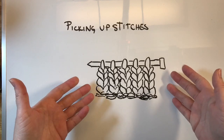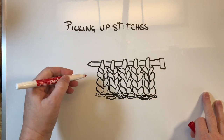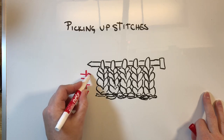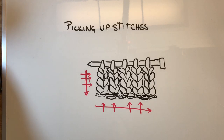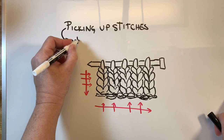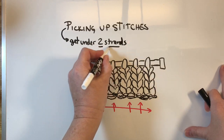So here's my example of a little piece of stockinette, which is where all the V's are on the side facing you of knitting. And let's say we wanted to pick up some stitches — say we were going to make a circle around this, picking up some stitches here along the edge and then along the bottom. Now my first rule of thumb is, when picking up stitches, you want to try to get under two strands. When you're doing the picking, you want to get under two strands — it'll be more stable.